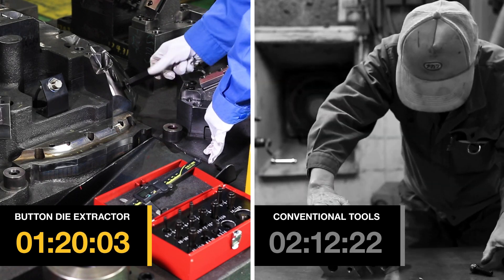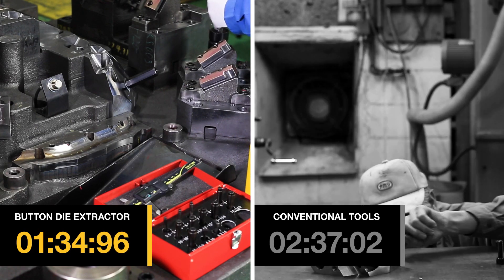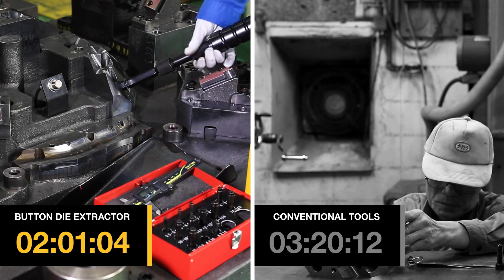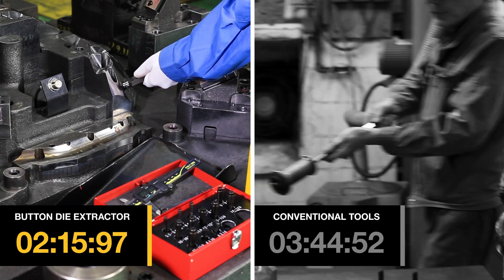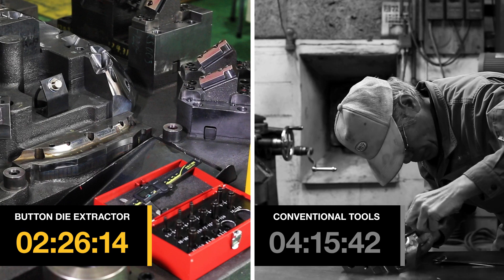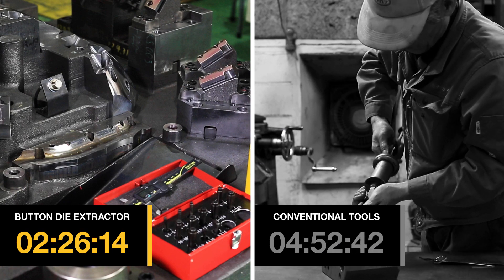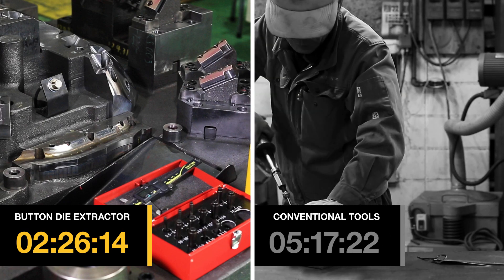The button dies can be pulled out from the front of the die plate and there's no need to remove inserts or reverse the die. An added benefit is that your toolmakers don't require any experience and only need minimal training to utilize this tool, saving you time and money. As you can see in the time-lapse, the toolmaker on the left has no experience in die maintenance, but was successful in replacing the button die and completed it faster than the toolmaker on the right with experience using the conventional way.